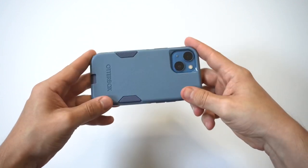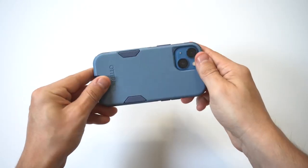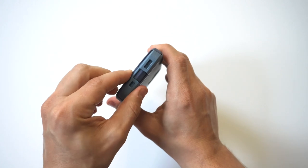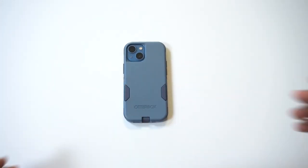It's got rubberized sides that feel good. This actually has a pretty big lip on it, so if you're looking for a case that gives you some good front-facing protection without having a built-in screen protector, then the Commuter Series makes a lot of sense. I'm just going to put it down so we can take a look at it.